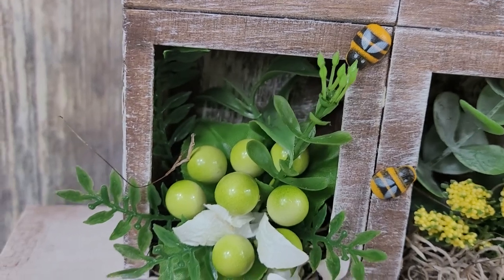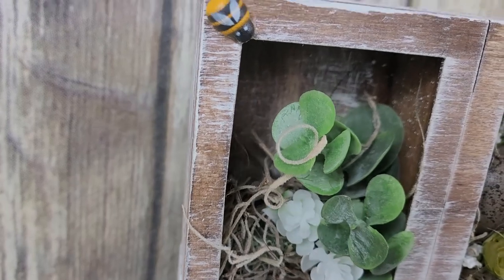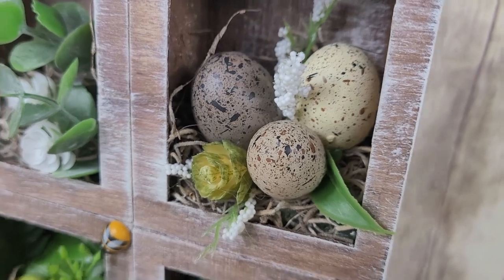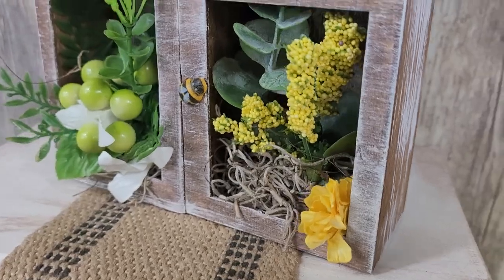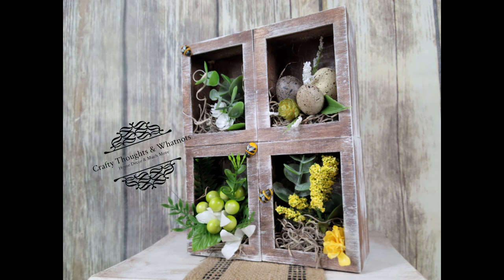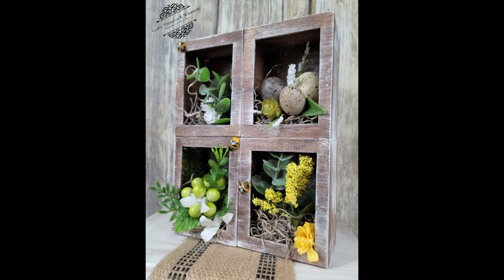I've got four little boxes filled with all kinds of happy green floral goodness and this is exactly what I was going for. This was made just to brighten up my own workspace while I'm editing videos, going through pictures, and doing voice recordings. It was purely for me — but tell me what you think and whether this is something you would try yourself.